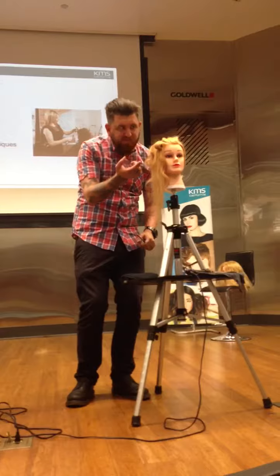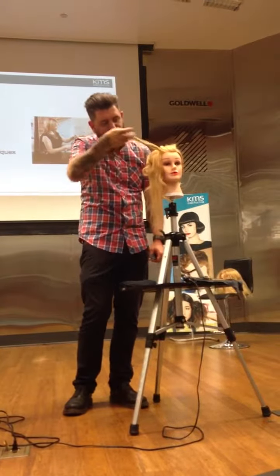Do you see how those ends are in that curl? You pull that out and you get a really strong curl pattern.